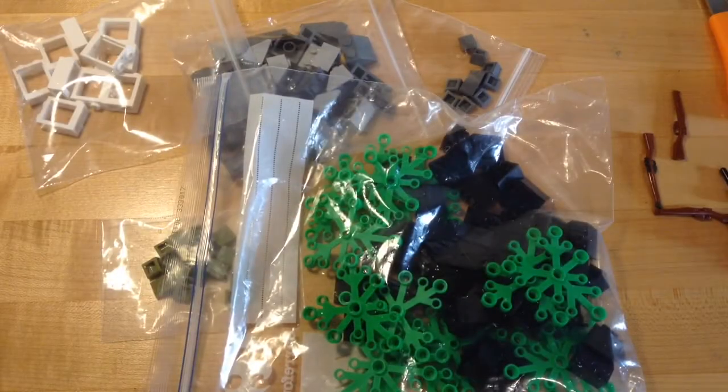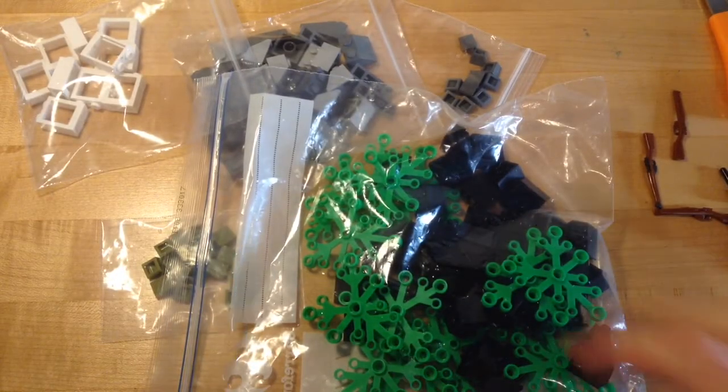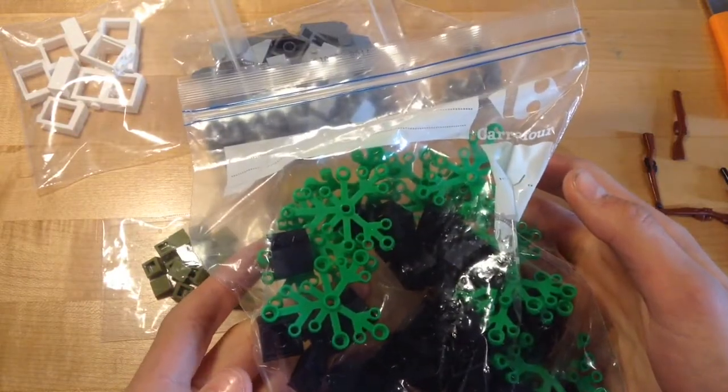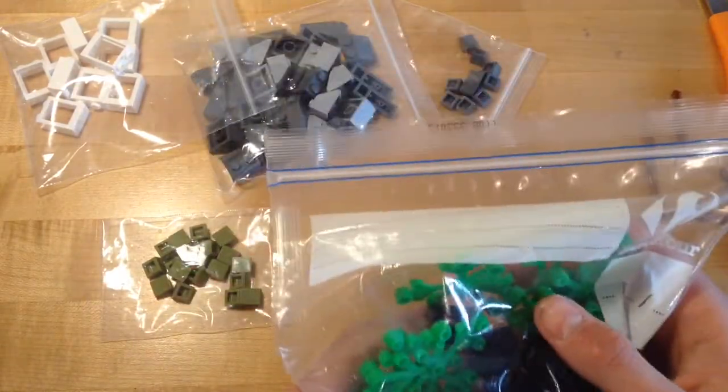This is my second package here for you, it's a couple more bricks, let's get it open. As you can see, this order is clearly not as big. I just got a few more things that I thought I needed, so let's get them open and see what we got.